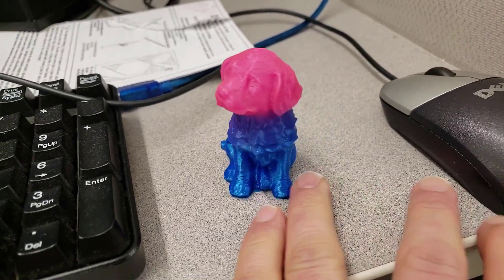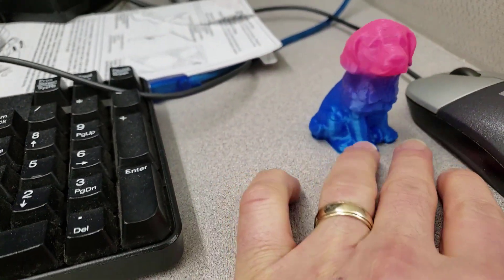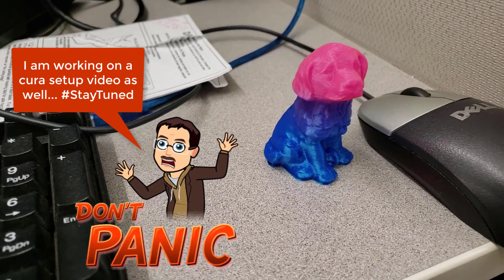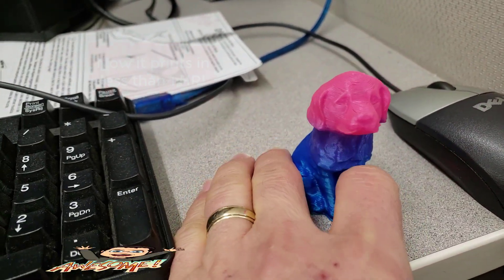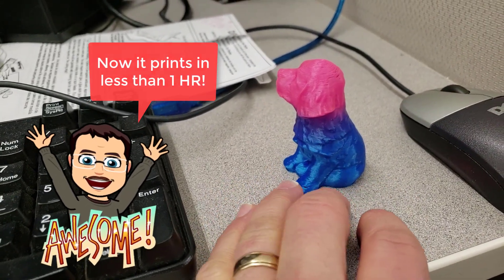So this is a smaller version of the adorable little puppy that comes on the SD card. I did it with the mixing on the controller. I needed to print it because kids were asking for one and I didn't want to give them the full size one, so I've got this printing in less than an hour. That way I can print them whenever they earn one and it doesn't feel like it's taking me all day.